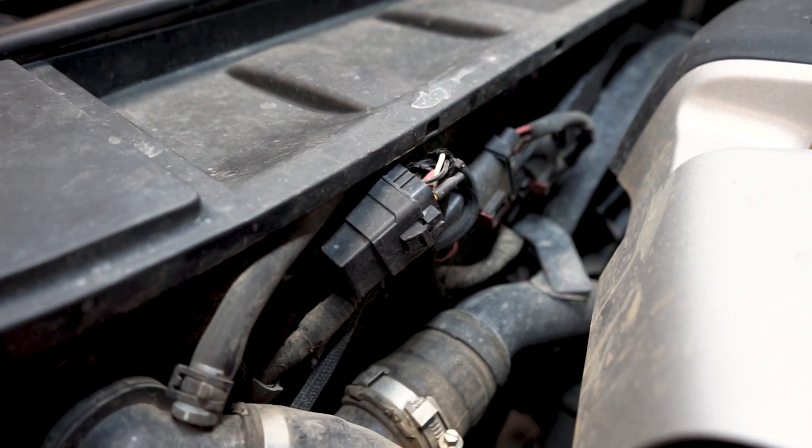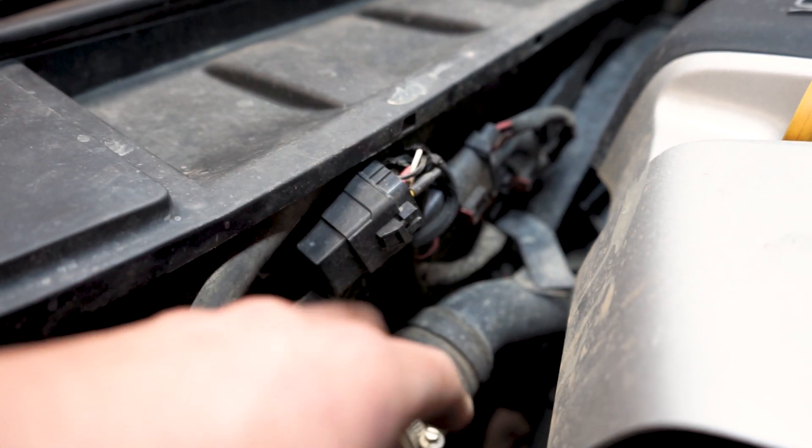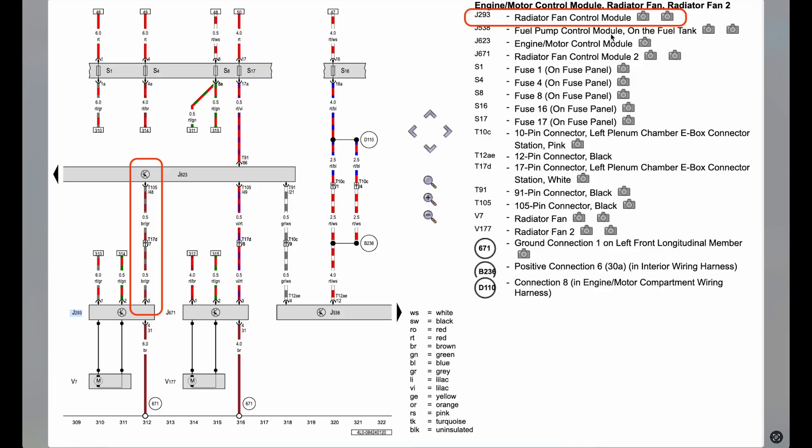It does set a fault in the ECU, but it has no effect on functionality. For a better breakdown, here's the wiring diagram — this is specifically for the 2014 Audi Q7. It should transfer over to the Cayenne and Touareg, but I would recommend finding the diagram for your particular vehicle just to make sure you're looking at the right wires.